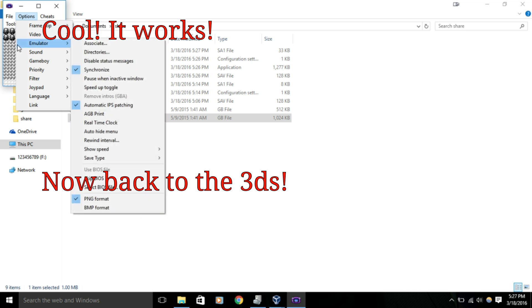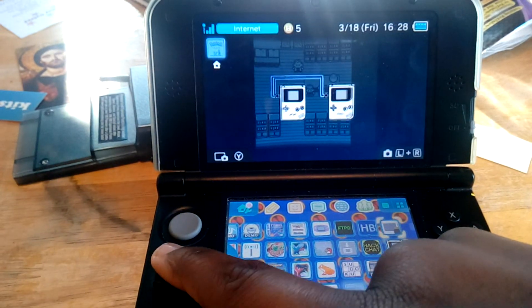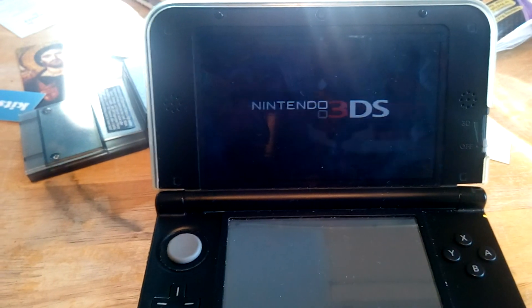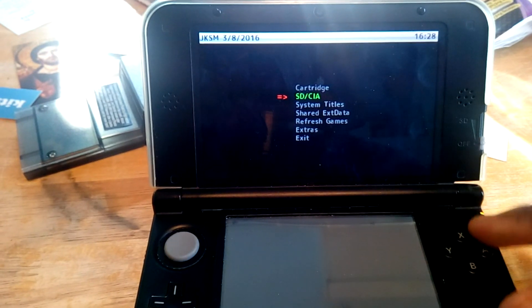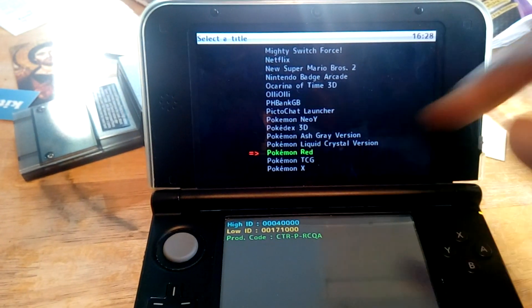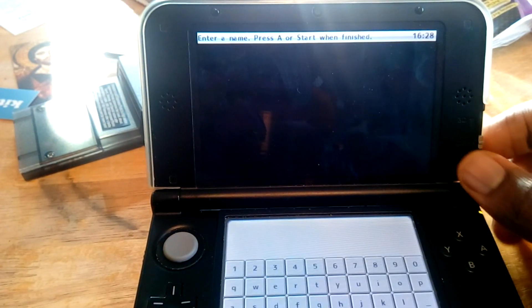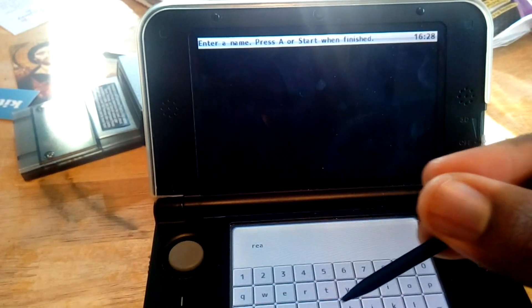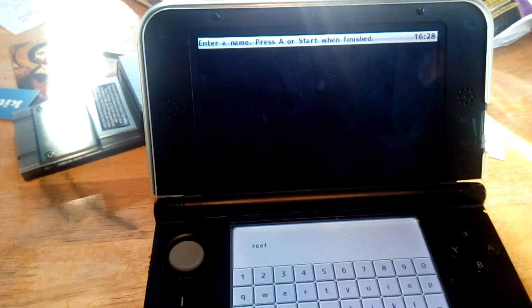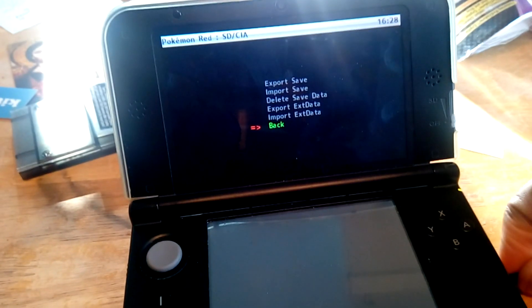Now for step two. The first thing you want to do is boot up your favorite save manager to make sure it actually supports Pokemon Red. I'm going to be using JK Save Manager since that seems to work best for me. I'm just using the CIA version - this is a little bit faster and easier to set up. In JK, I'm using SD card slash CIA because that's where it's stored. Go down to Pokemon Red, and we're going to export the save file as new. I already have one backup, and for the file name we're just going to call it Real because it's a real card that we're going to be restoring. Press A, and this is complete. Now all we have to do is turn this off, plug our SD card into our computer, and we should be good to go.